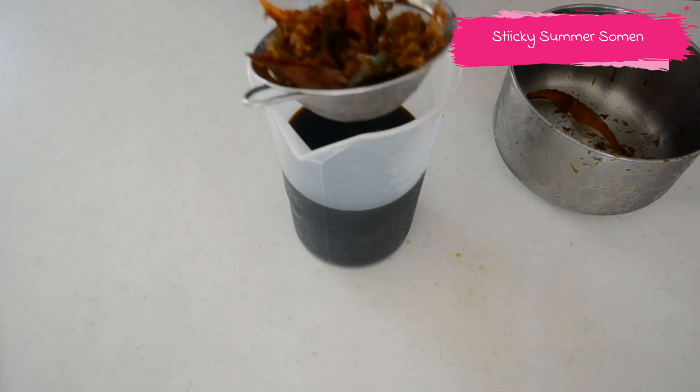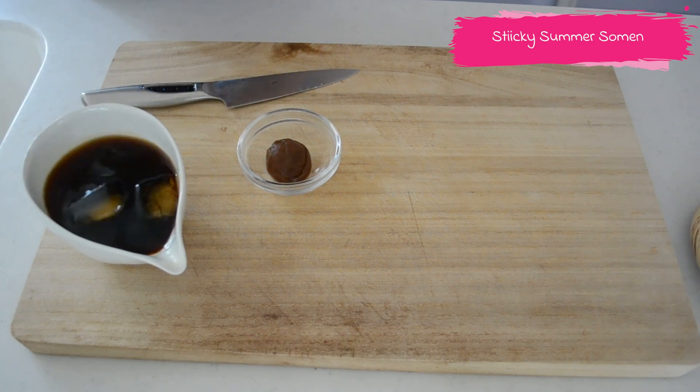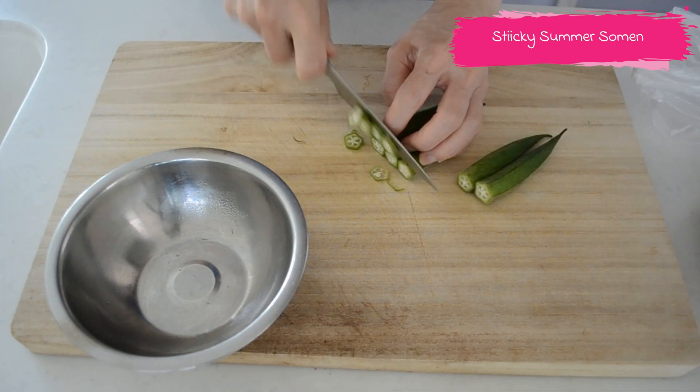This is a concentrated mentsuyu, so dilute with cold water before you serve. Now let's prepare the toppings. Slice boiled okra and set aside.